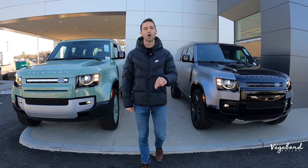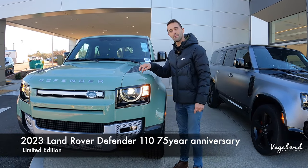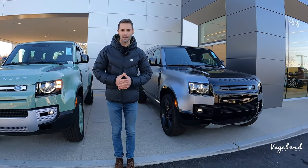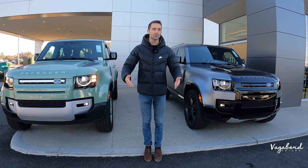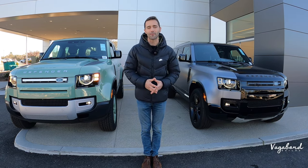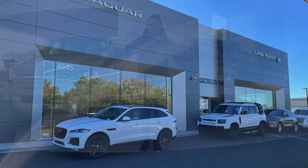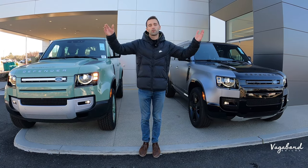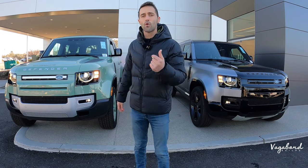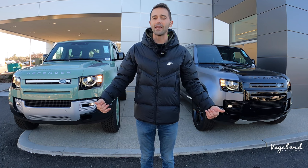We're bringing you two cars — the 2023 Land Rover Defender 110 in the 75th year limited edition compared to the 2023 Land Rover Defender 130X. We're going to be talking about exterior, interior, and specs about both these cars. This is not a sponsored video, so if you guys like our content, we appreciate a like and a subscribe here at Vagabomb Builds. Special shout out and thanks to Nilo Land Rover and Jaguar for providing both of these cars for this review. We're also going to drop our email and those MSRP stickers, so stay tuned.